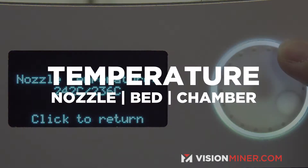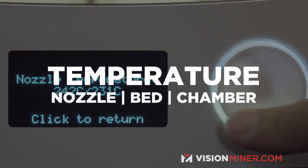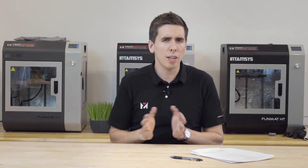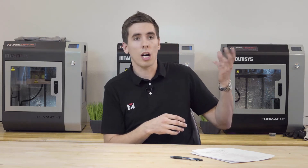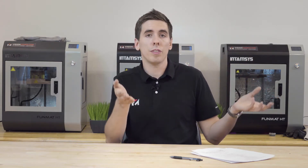The next thing we're going to look at is temperatures. This is going to change based on your material — Nylon melts a little bit hotter than PLA down here at 210 Celsius. You'll notice every spool actually has a range of temperatures; it'll say something like 190 Celsius to 215 Celsius.